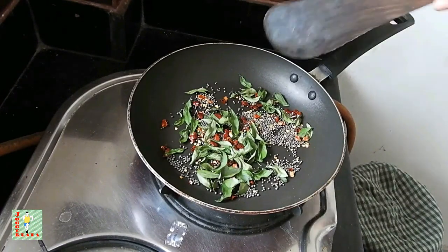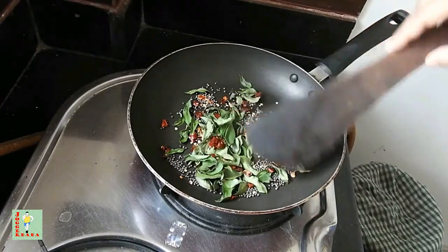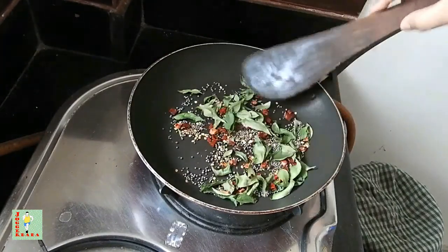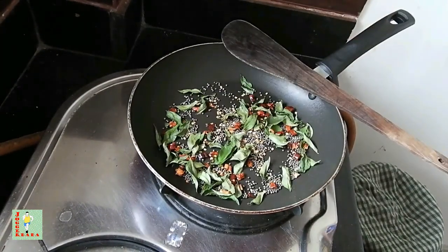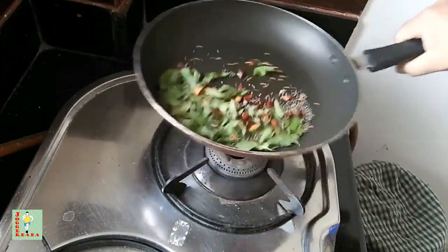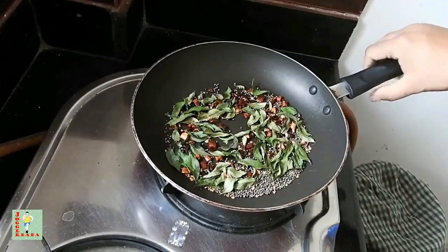The mustard seeds have started crackling and in a few seconds we will be done with our masala mixture. My masala looks great — fully dried and roasted. Now it's time to remove it and keep it aside.